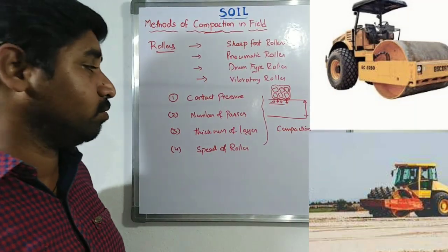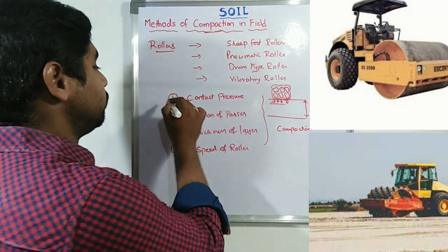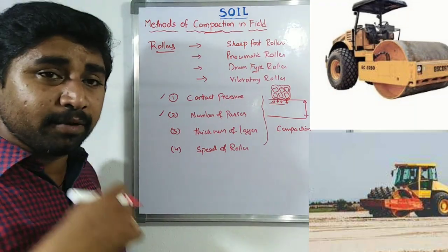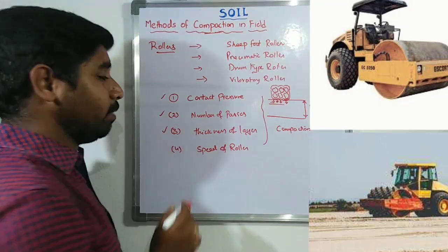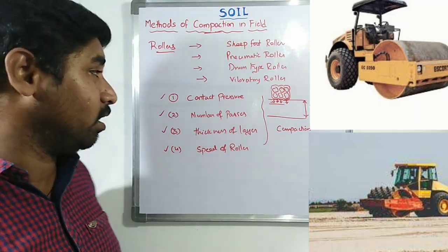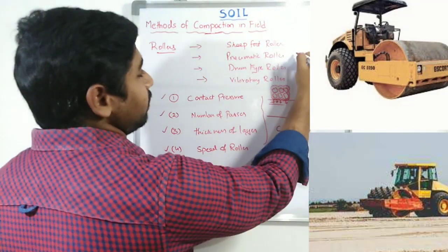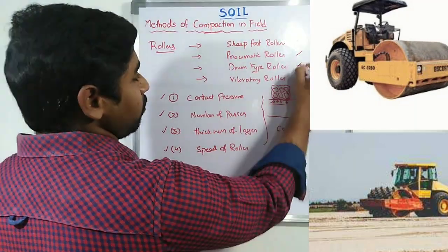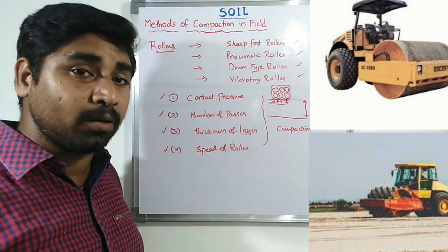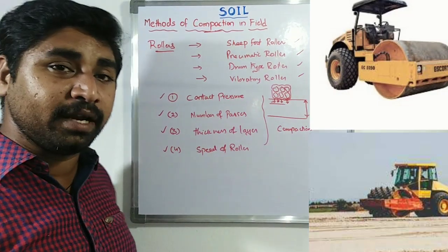To achieve good compaction in the field, you need to evaluate how much contact pressure is exerted, how many passes are required, what the layer thickness is, and what speed the roller operates at. Based on all these factors, we select whether it is a sheepsfoot roller, pneumatic roller, drum type roller, or vibratory roller — whichever is suitable for the particular soil.